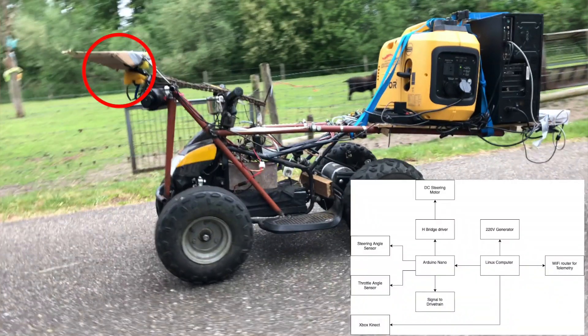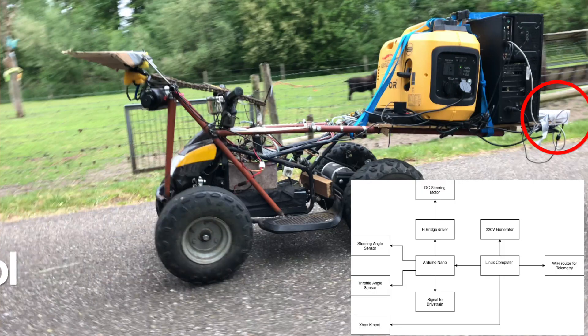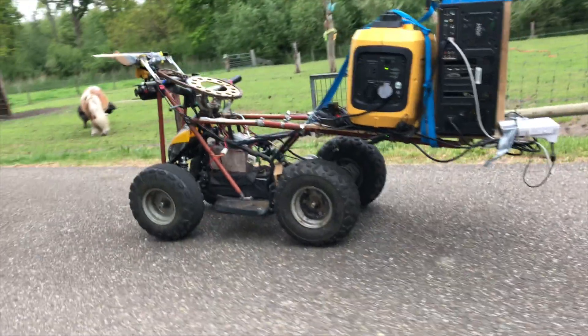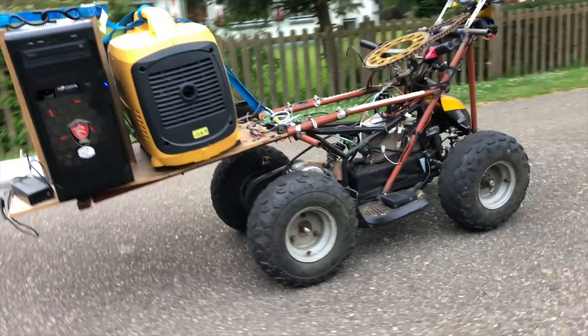Here you can see an overview of the entire hardware system: here is the Xbox Kinect camera, here is the DC steering motor, here is the steering angle sensor, here is the Arduino Nano, here is the gas generator, here is the main Linux PC, and here is a router for live telemetry. I also noticed that I put on a new gas generator because the old generator wasn't strong enough for this powerful PC.